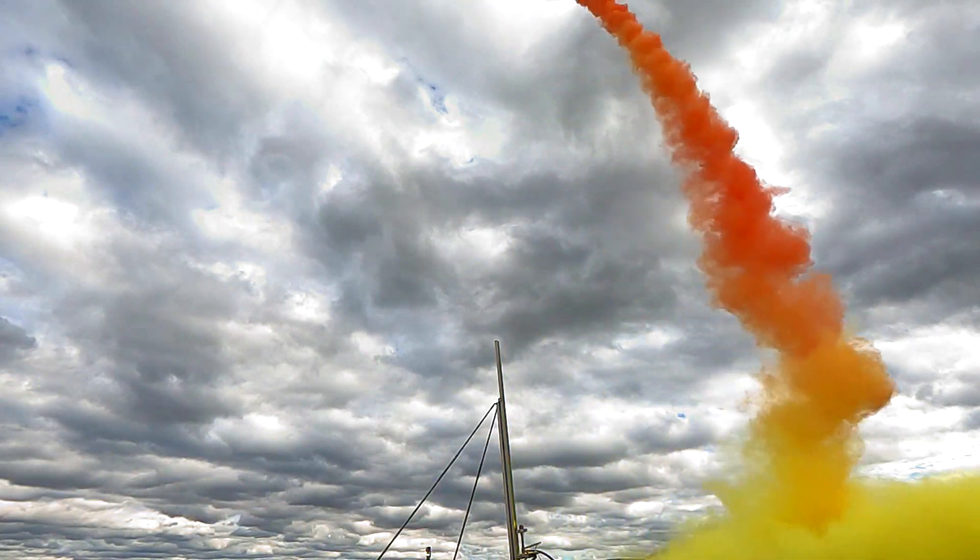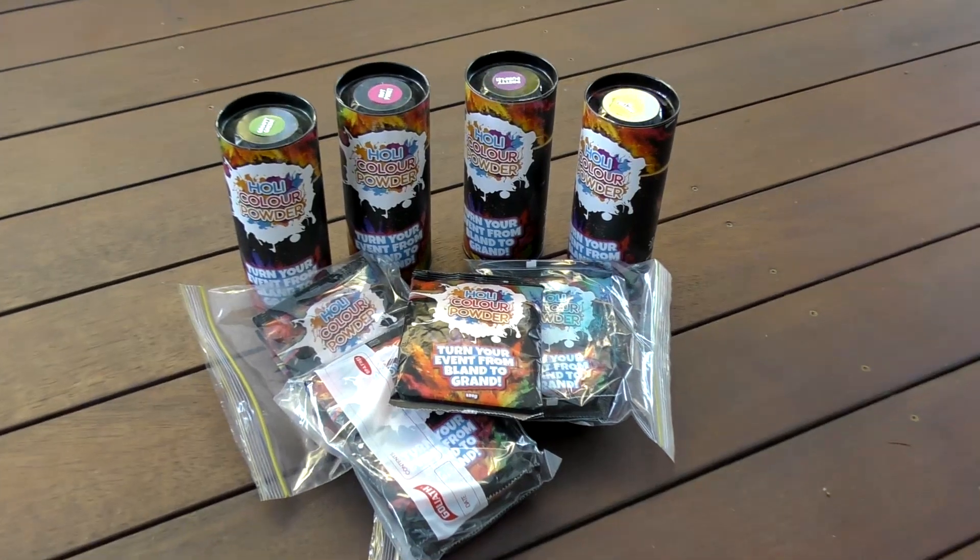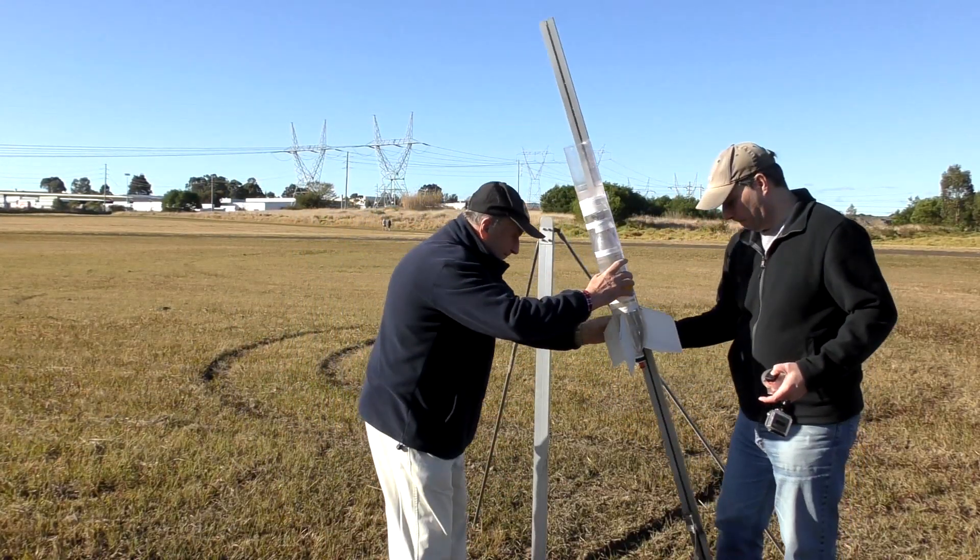After the test launch a few weeks ago we still had around 3 kilos of holly powder left, so we decided to fly the rocket again in more sunny conditions and with blue skies.